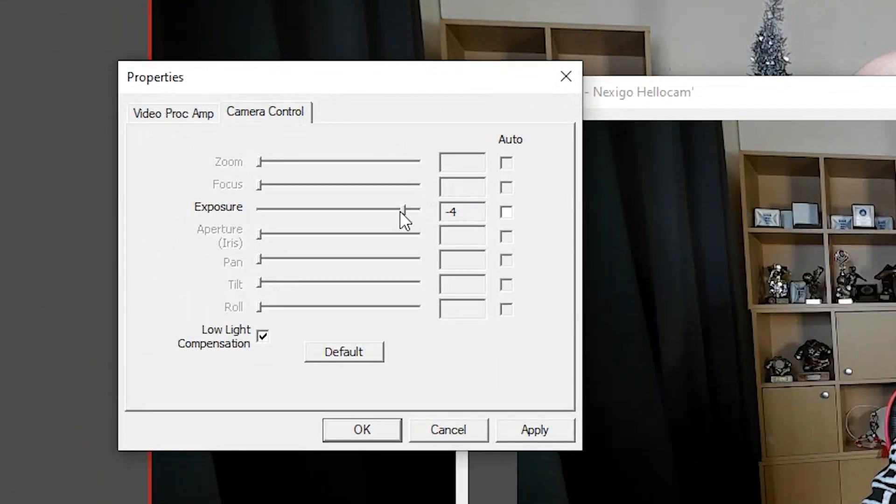We found that the automatic exposure also did a good job, but you can manually configure this in OBS if you are getting an overexposed image, and it should help things out. With natural light coming in through the window, the image quality is still pretty good, though we do get some overexposure from the light coming through the window, which gets worse the closer we are to the light source. Manual exposure didn't help too much in this test, so I would recommend not being too close to a window on a call.